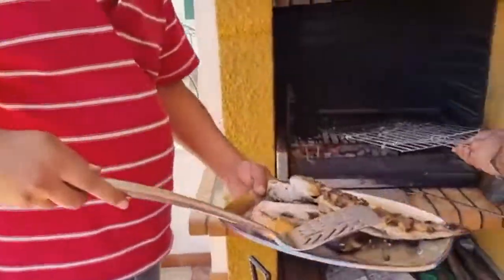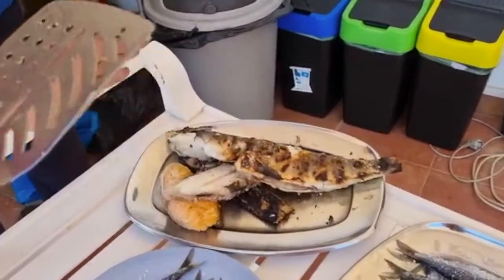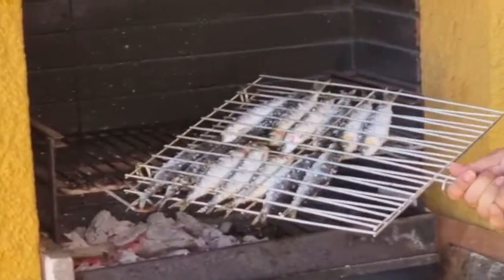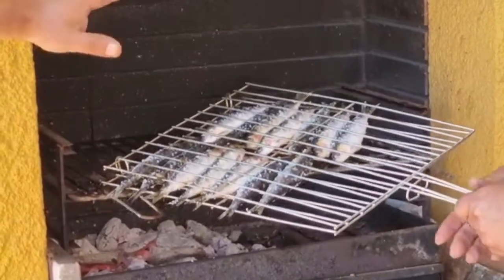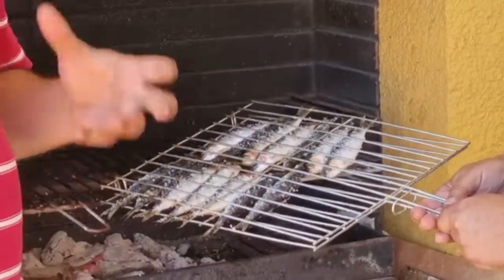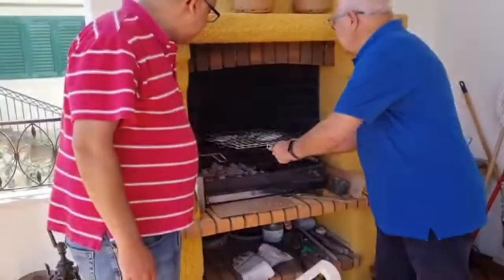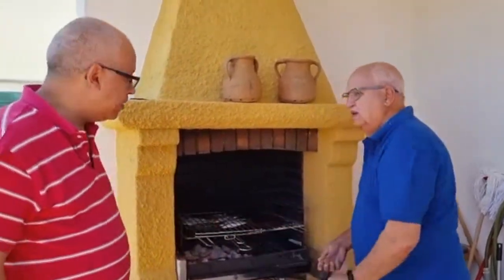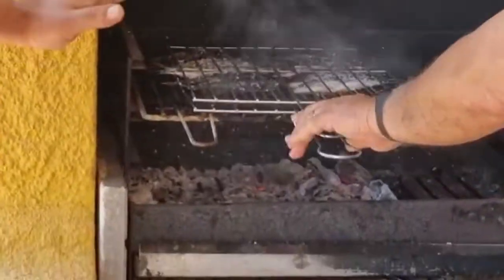Okay, this part is done, now sardines. We already put the grill a bit higher so that the sardines don't burn, because we are expecting them to take a lot of work. If the heat is too high they'll go too fast. They are already ready to turn — look at this!